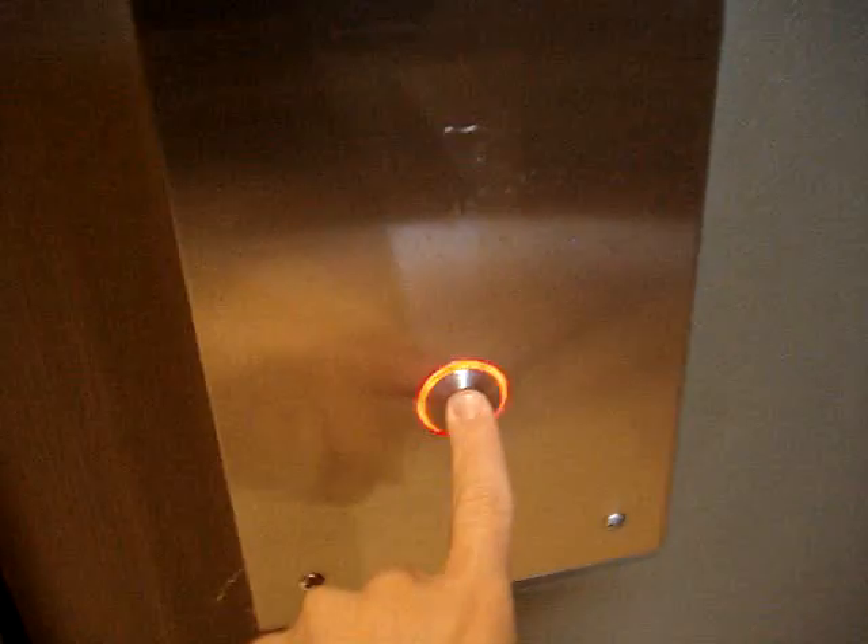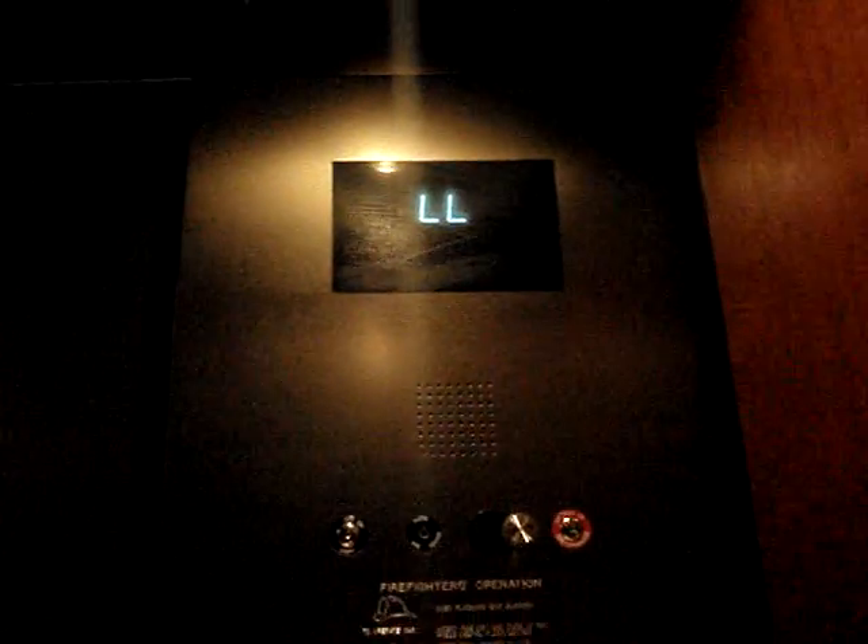Here we come to the elevator at the Mount Vernon History Museum. This is an Otis — ooh, this is hospital size. Let's go up to the main level. Looks like an Otis Series 5.